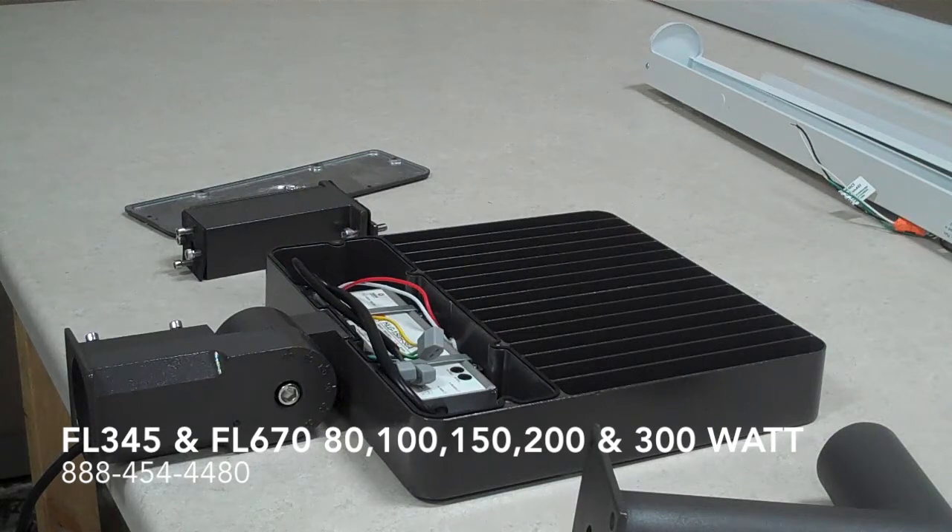It's well made, definitely well heat-synced. It disperses the heat of the LEDs without a problem.